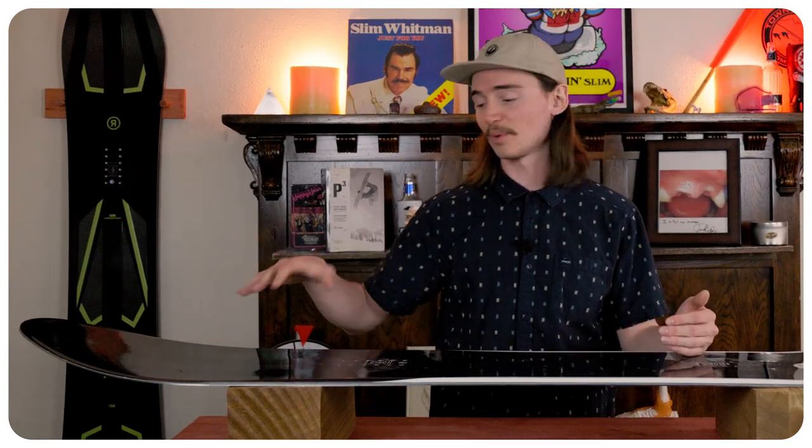Stability-wise, this board is very stable. Even though you do have that softer nose, it will porpoise on you over those push piles and all that, but that stiffer tail will keep it in contact with the ground. It still has a solid edge hold where you can drive off of that back foot.